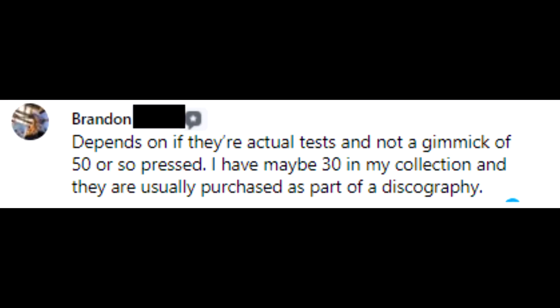Brandon says: 'Depends on if they're actual tests and not a gimmick of 50 or so pressed. I have maybe 30 in my collection and they are usually purchased as part of a discography.' This is becoming another huge issue in the vinyl community. Labels are starting to press large quantities of test pressings and call them test pressings and sell them at an insane markup.